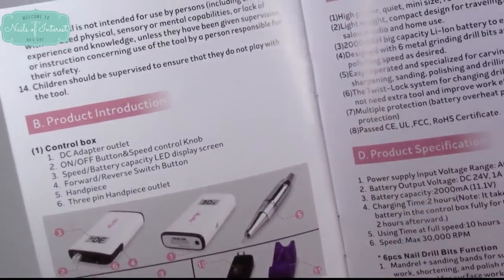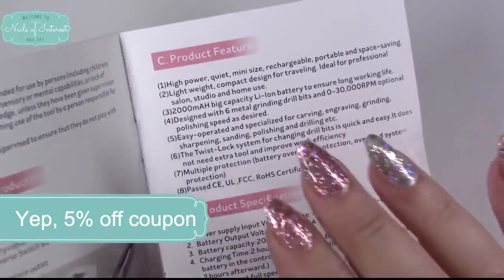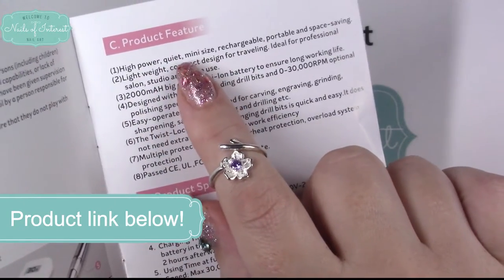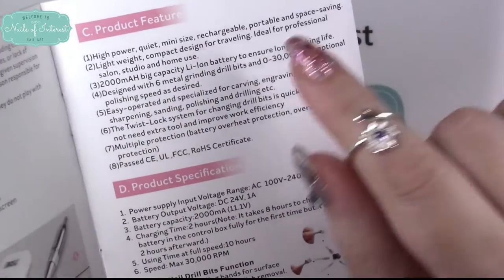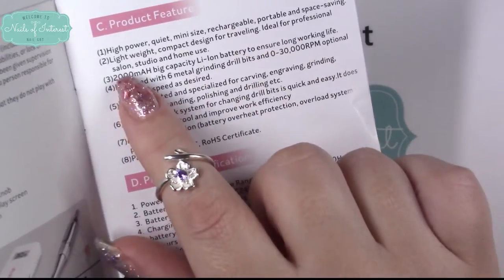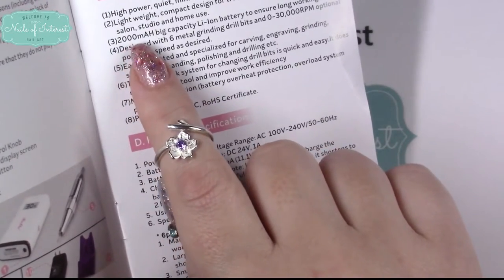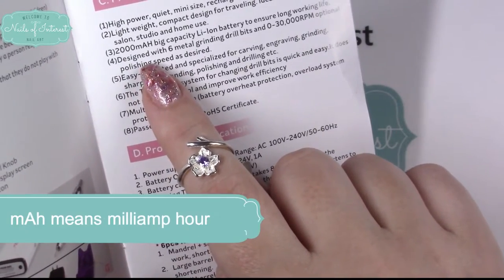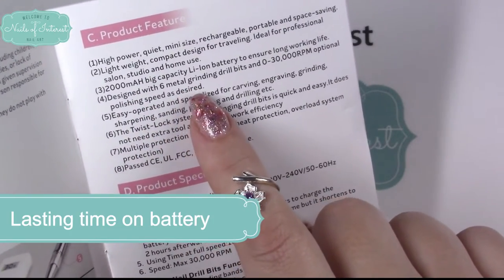I believe there was a five percent coupon code on Amazon US, and it's available in other countries too. It's high power, quiet, mini size, rechargeable, portable, space saving, and very lightweight. It's ideal for professional salon, studio, and home use. It has a 2,000 mAh big capacity lithium ion battery — that's milliamp-hour, meaning how long it lasts. It lasts a long time and comes with a lot of drill bits.